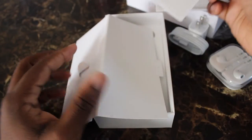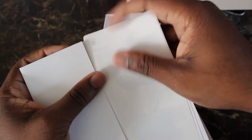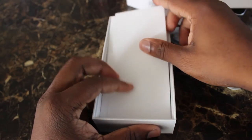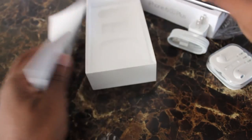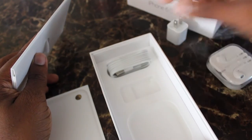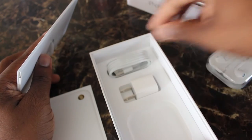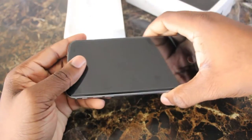There is nothing significantly different about the packaging of this iPhone 6s Plus. I'm going to check other videos online to see if there's something I'm missing, but so far it seems like the exact same thing — nothing different or unique about the packaging compared to any other iPhones purchased in the past several years.